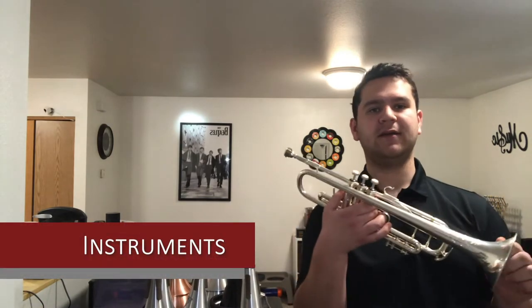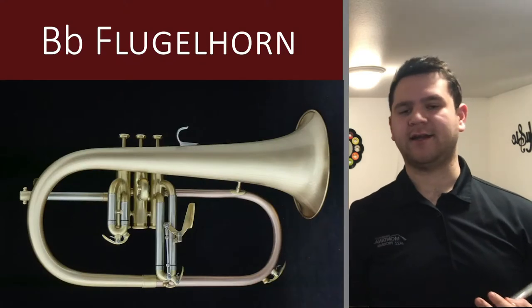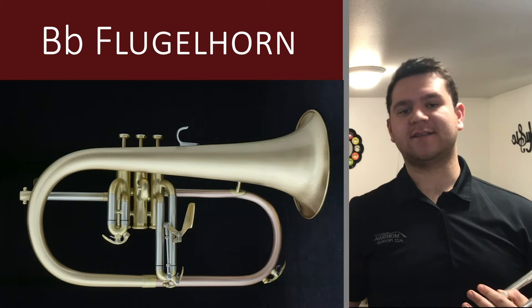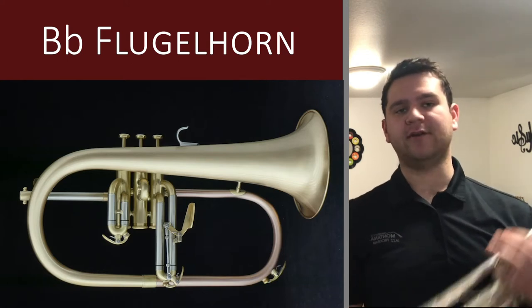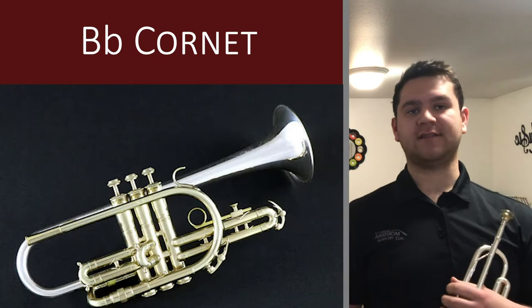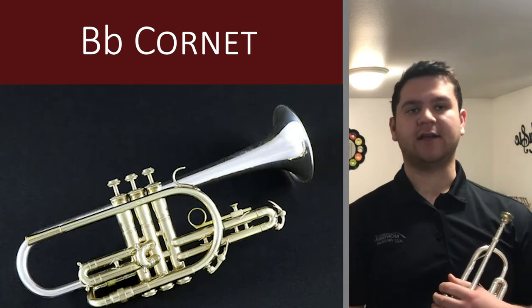This is the B-flat trumpet — the most common, our home base for jazz. 99% of players use this on an everyday basis. The second one is the B-flat flugelhorn, which unlike the trumpet is a conical bore instrument, so it has a softer, rounder sound and is less pointed than the trumpet. The third instrument is much less common — it's the B-flat cornet, most often seen in small group settings and combo work, not a big band setting.